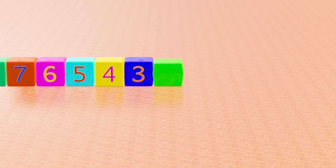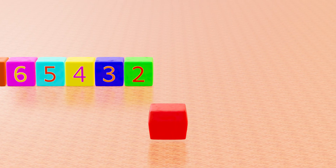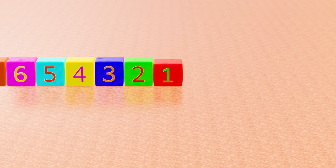This is green cube, with number 2. This is red cube, with number 1.